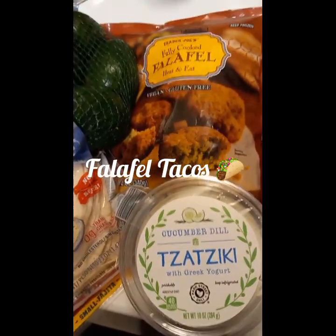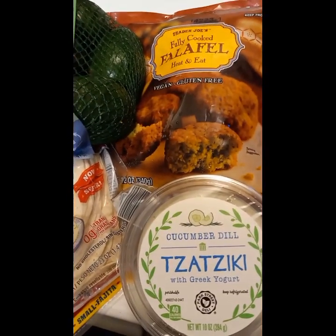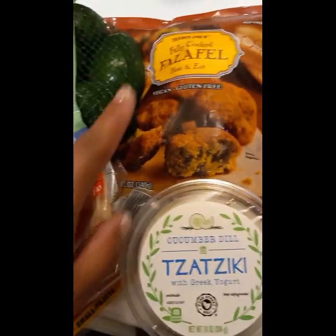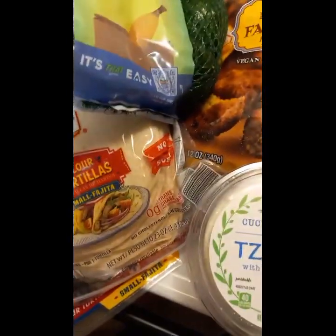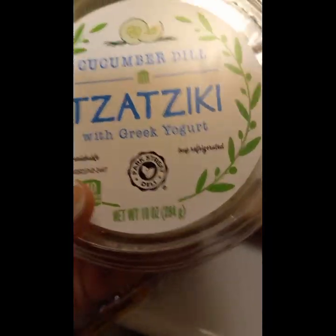Hey y'all, tonight we're gonna do falafel. I'm gonna do falafel tacos — that's what I'm recording. We got falafel from Trader Joe's, some avocados from RD, tortillas from RD. Y'all, this is the mother right here.